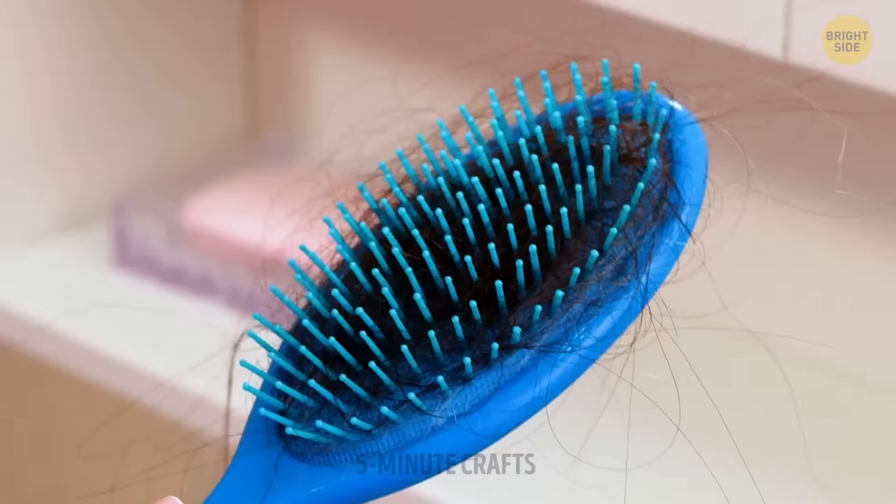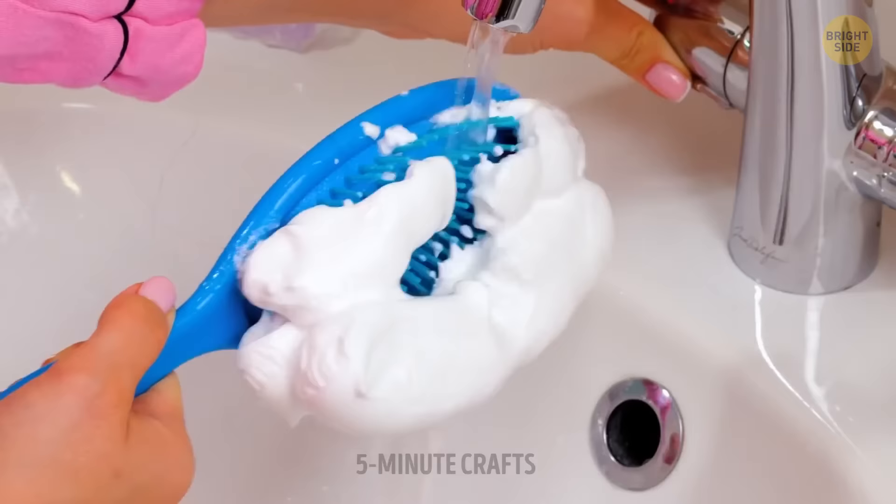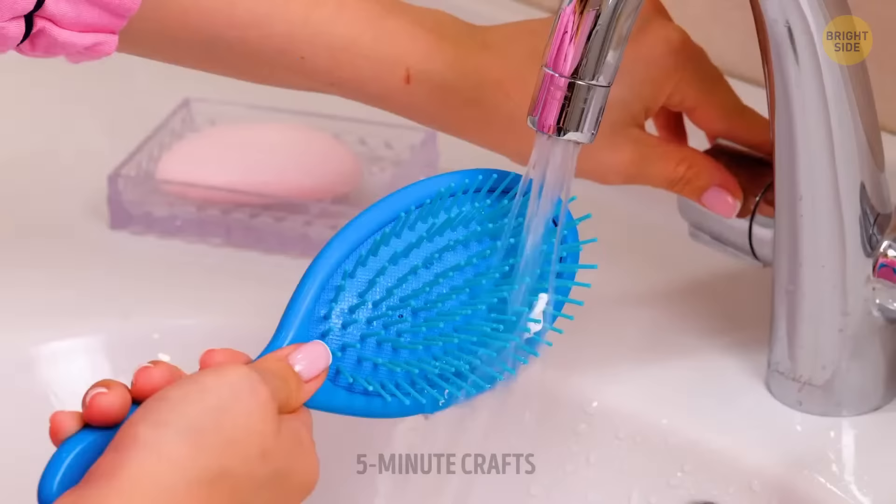Cleaning your brushes is such a bore — it definitely tests one's patience. This shaving foam hack will save you a lot of time.